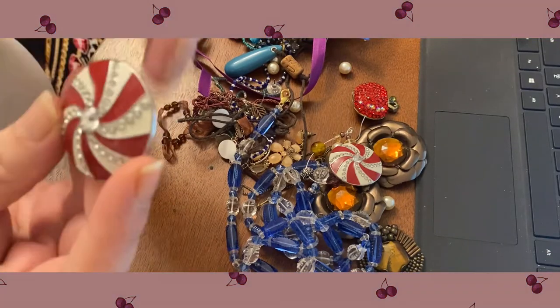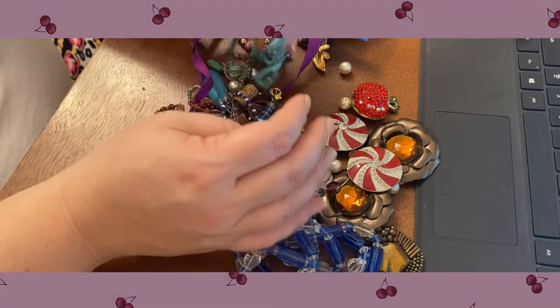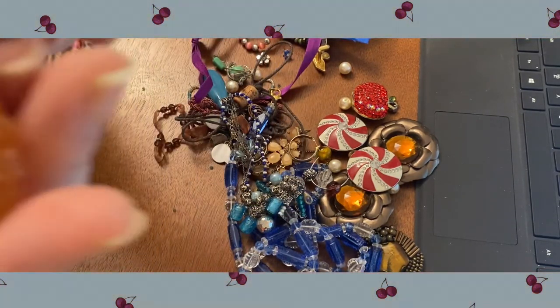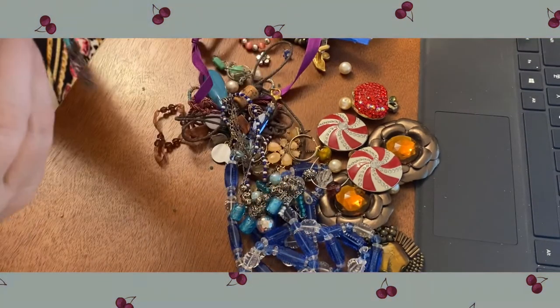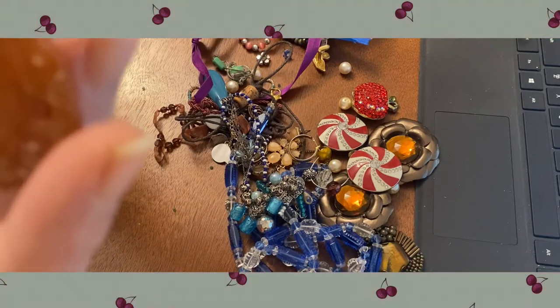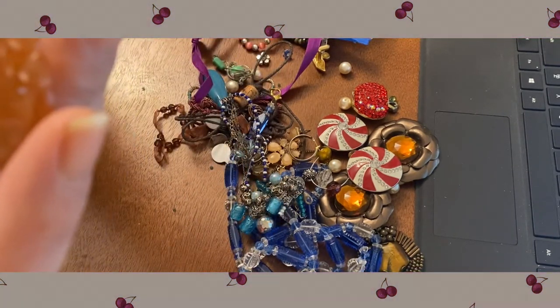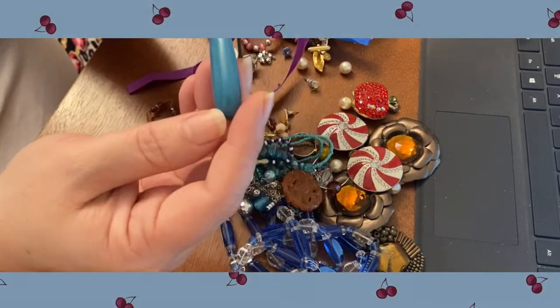There's another set of these snap-on button covers — these are pretty, kind of a peppermint swirl. I have some possibly turquoise there and what looks like a carved piece of jade. The image looks like a bird, maybe a rooster, because that would be the Chinese zodiac. That looks like a piece of ceramic.